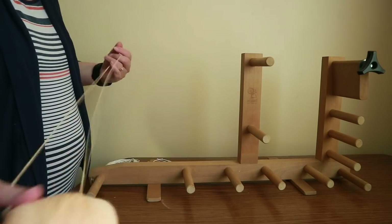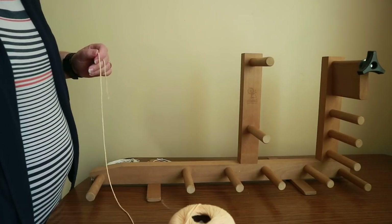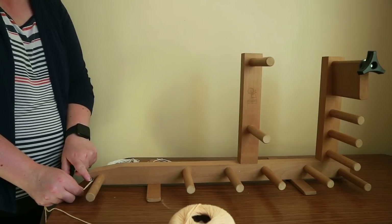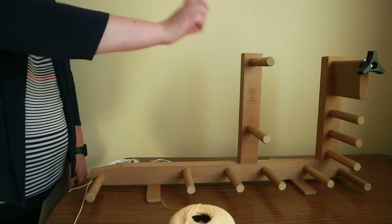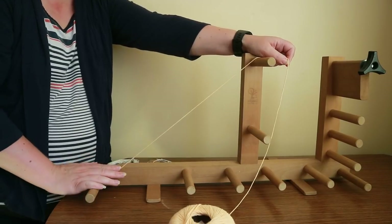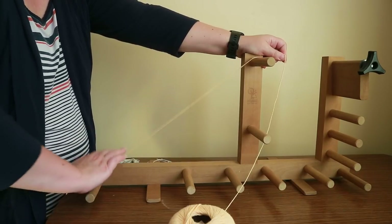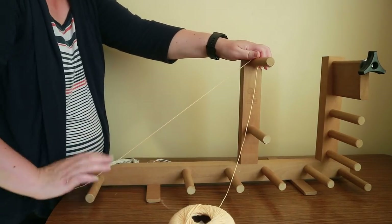Now we're going to do the warping. The first thing is to create a slip knot and hook it onto the hook next to the starting rod. Not all inkle looms have this hook but most do, and it keeps things secure for warping. This is the warp — anything woven on an inkle loom is called a warp-faced piece because we'll see the warp threads; the weft on the shuttle we won't see. So warp thread and warp-faced refer to the colours you're using to set up your piece.